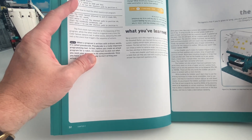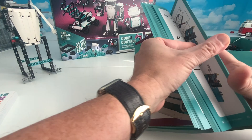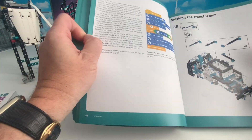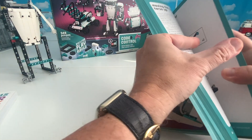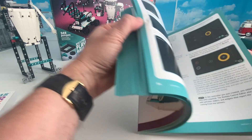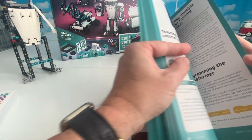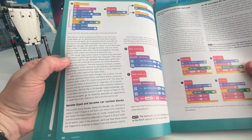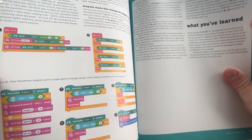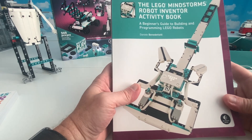He talks about how to understand things, what you've learned, all that sort of thing, and he does it in a way that you do each step just as you would in LEGO instructions. You can see they're all laid out, and then as you go through you start to do the programming. He has a really cool transformer model you can build in here. When you're all done, he teaches you about programming, how to hook it up to remote controls, and how to learn from what you've done. Everything is very clear - it's a colorful, step-by-step book.